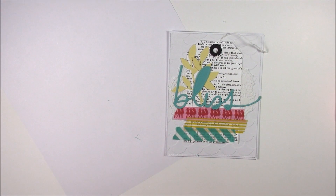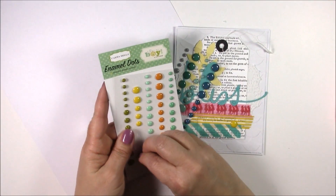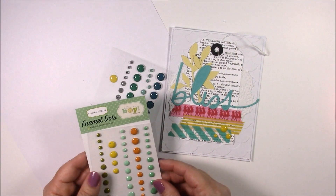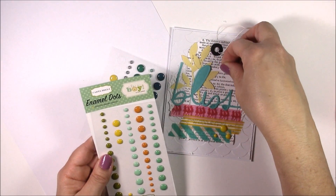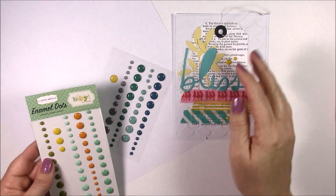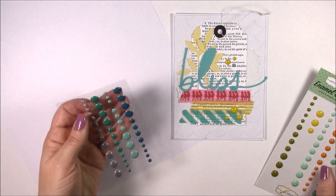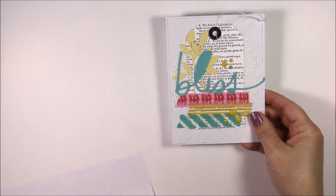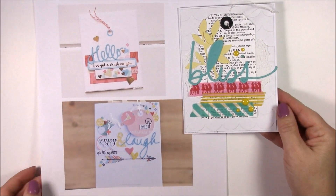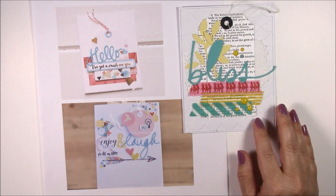To add some texture, I'm bringing in some enamel dots in yellow, in a couple of different sizes, and adding two at the top as well. You could also bring in some other colors if you wanted to dress it up a little bit. So here is my card, inspired by Kimberly, who was inspired by Leigh. Here's what they look like side-by-side. You can see we all had our own take, but they end up being very much our own style when completed.